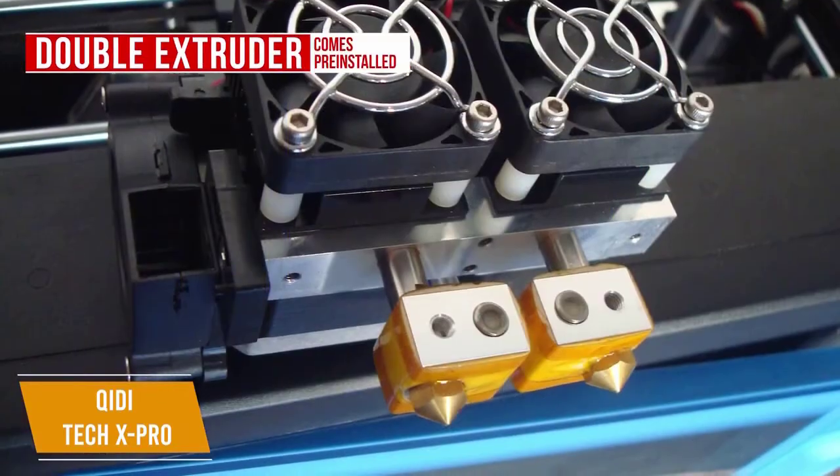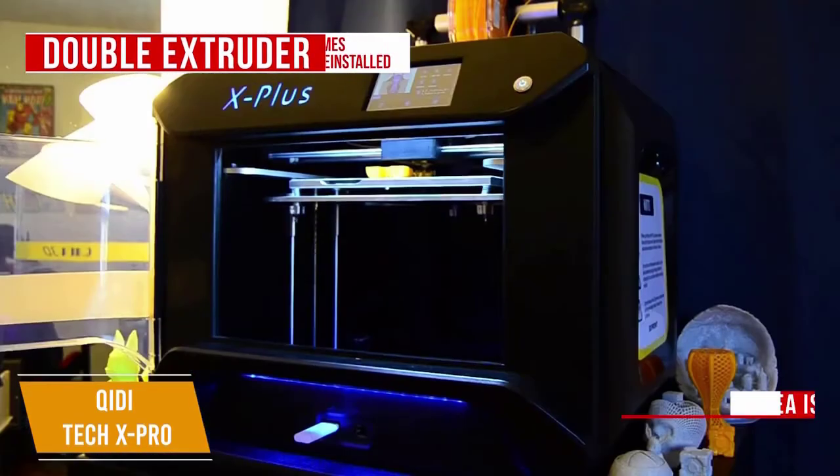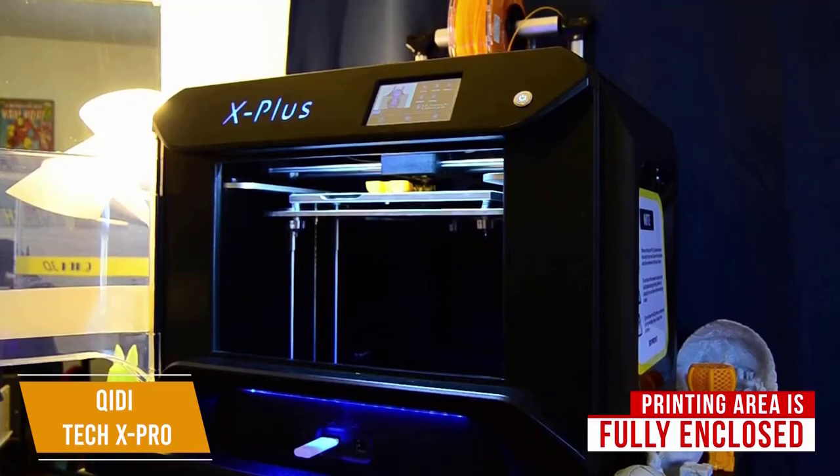The double extruder is already installed within the unit, making it easier to set up and get right to printing. The printing area is fully enclosed, allowing for far better temperature regulation while printing, and by keeping the heat in, it prevents parts from cooling too quickly.